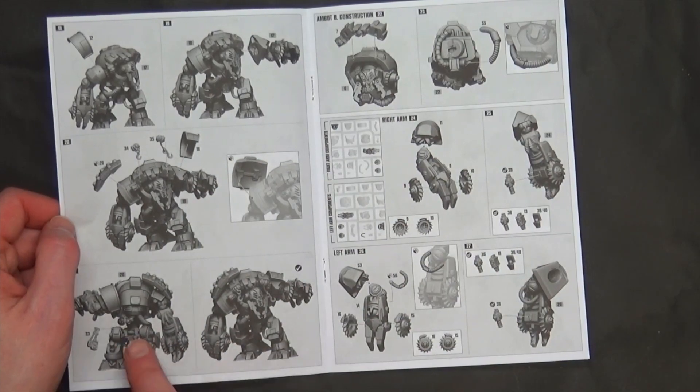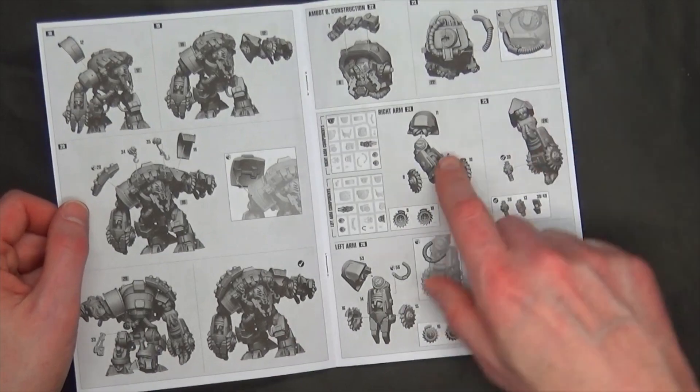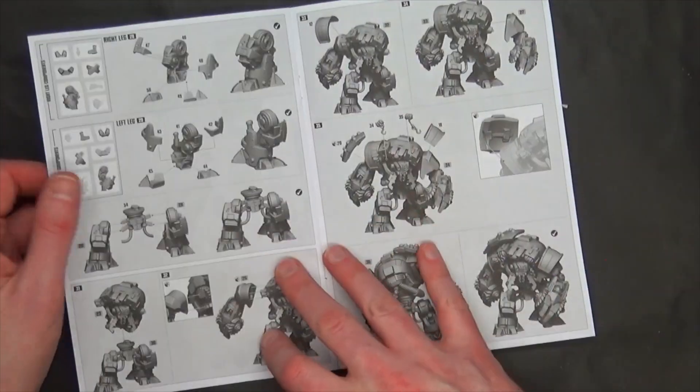He's literally got eyes in the back of his head — that's neat. And then there's Ambot B, assembly 11.8. Checking if it's the same arms — yes, it's the same arms. So they use the same arms; it's just different sets of legs.